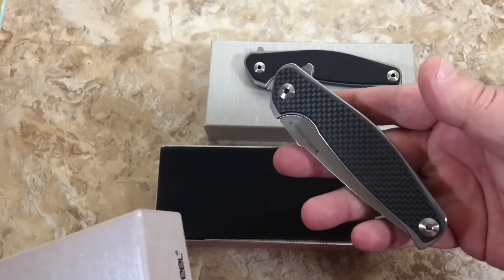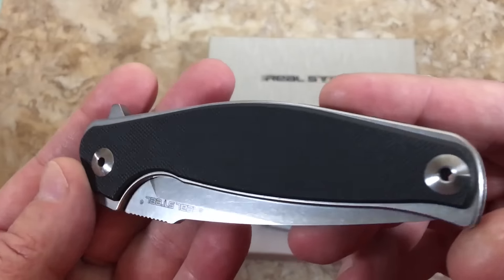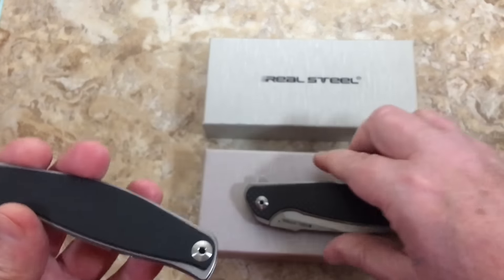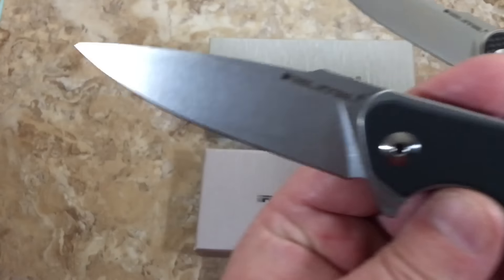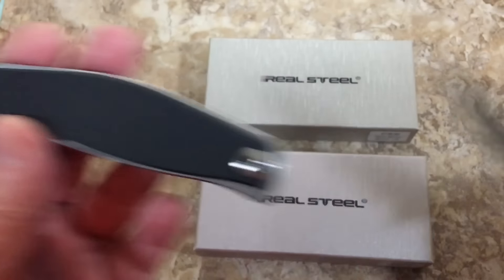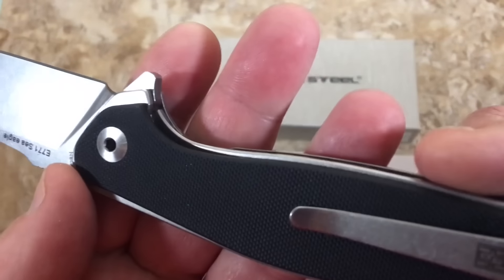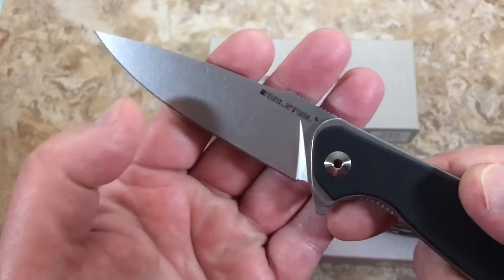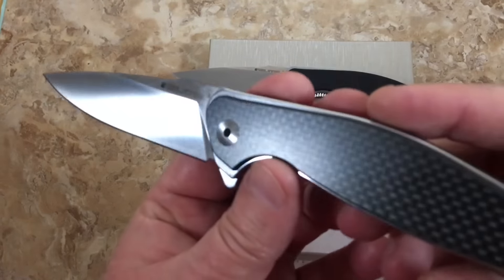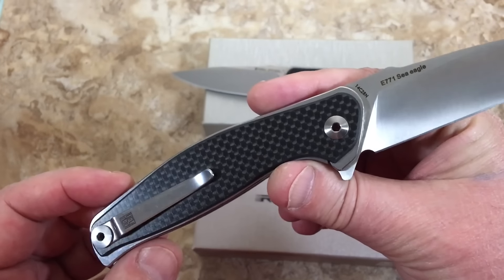Both knives — this one is just G10, not carbon fiber. You can see the texture, not as shiny. It's more of a stonewash finish, while the other one is a satin grind. So this is fancy downtown and this is go-to-work, but they're only about five bucks difference in price. It just depends on how much you want a grippy, non-reflective, working setup versus a more flashy, understated, elegant look.